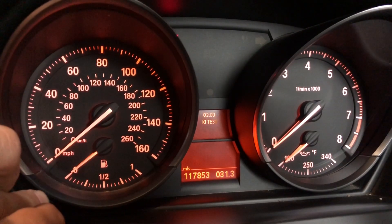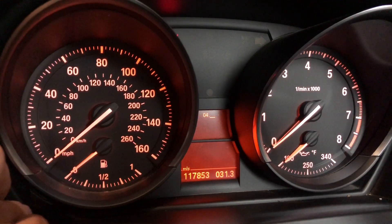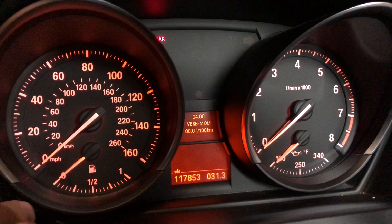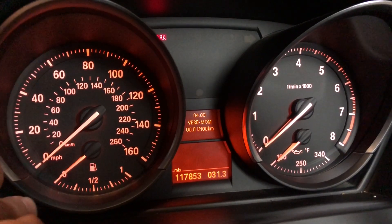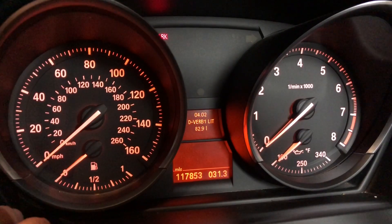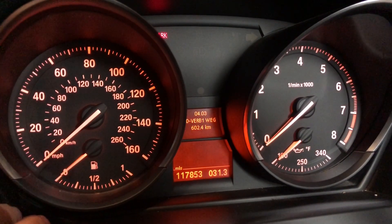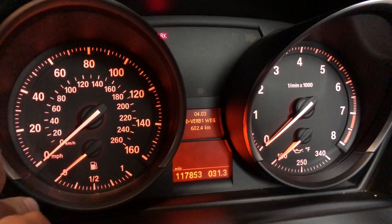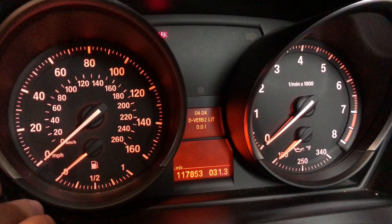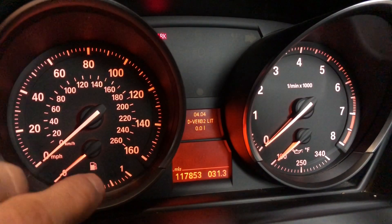We're going to press and hold now. Go to menu 4. There's nothing on menu 3 that's interesting. Menu 4 is your actual fuel consumption. Obviously I'm not driving at the moment, so it's not going to show anything. But if I were to be driving, it'll actually tell me what it is. You can see there's your fuel tank and how much you can drive on the fuel that's left in the tank, and a lot of other information. I'll include the list for all of the items and what they mean in the description.